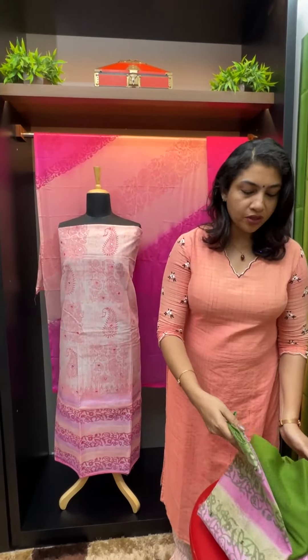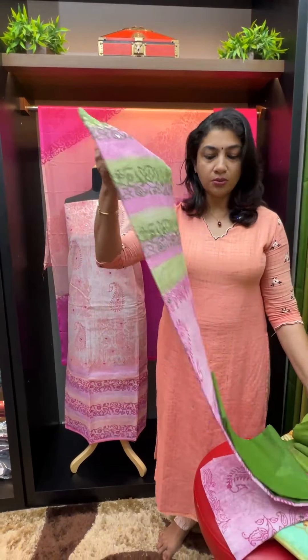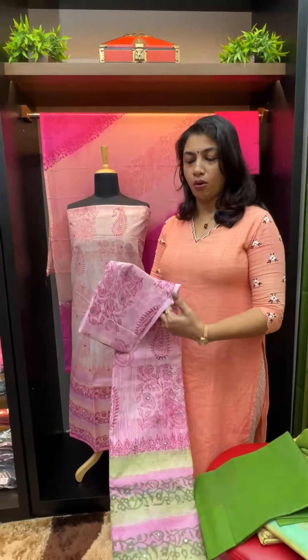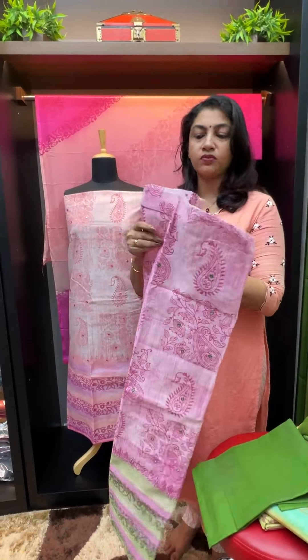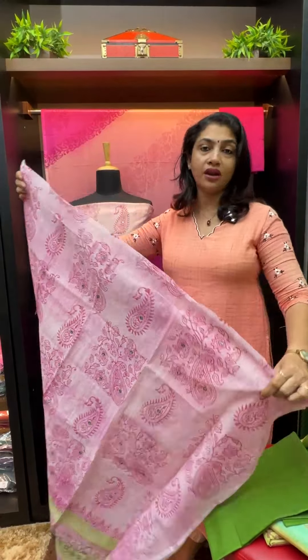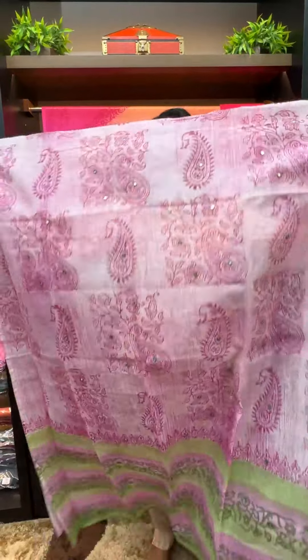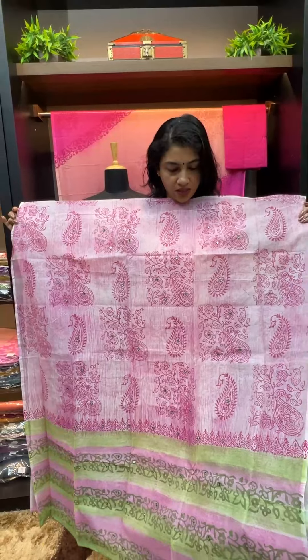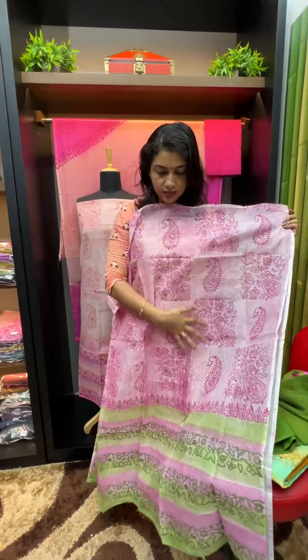For Kota fabrics, avoid direct sunlight. Iron on the wrong side. We recommend dry wash for the first time, and after that you can do hand wash.